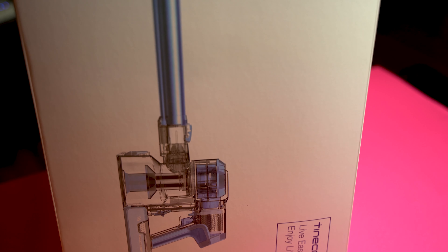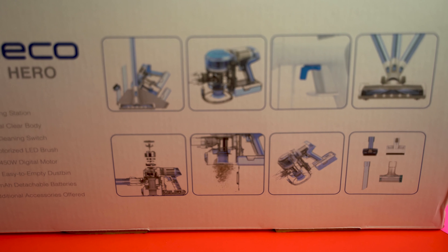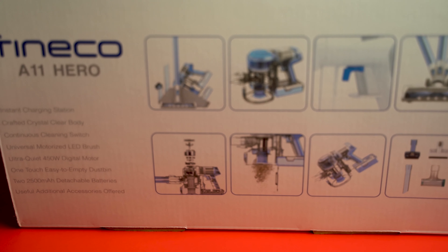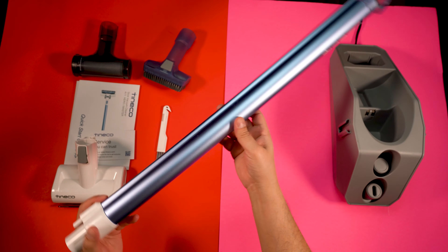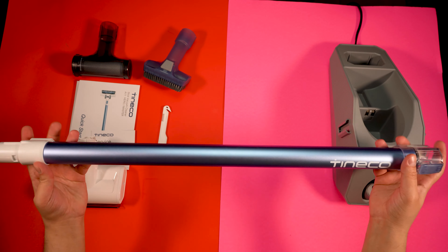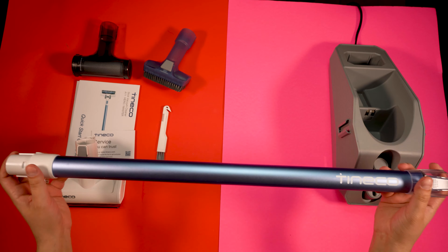This type of vacuum is called a cordless stick vacuum. It's lightweight but very powerful. Looking at the specs, it claims more suction power, long battery life, advanced filtration, and a quiet motor. The build quality is superb — it's well built and you get to feel all the innovation and tech that went into designing it.